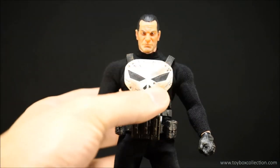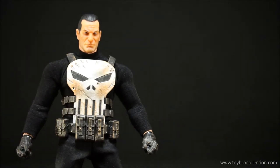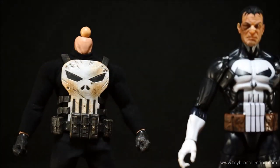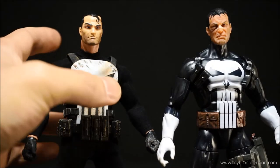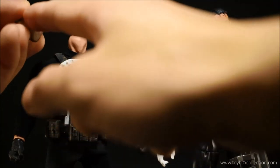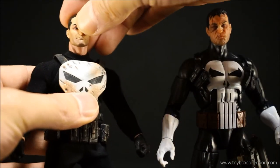Before my final thoughts, I want to share that you can actually do a head swap between the Marvel Legends Punisher and the Mezco version. The Mezco head fits very nicely onto the Marvel Legends figure and instantly lifts it, making it look really realistic. However, you can't really put the Marvel Legends Punisher head on the Mezco body because the gap is tight — the neck is quite wide on the Mezco version so it won't really peg in.